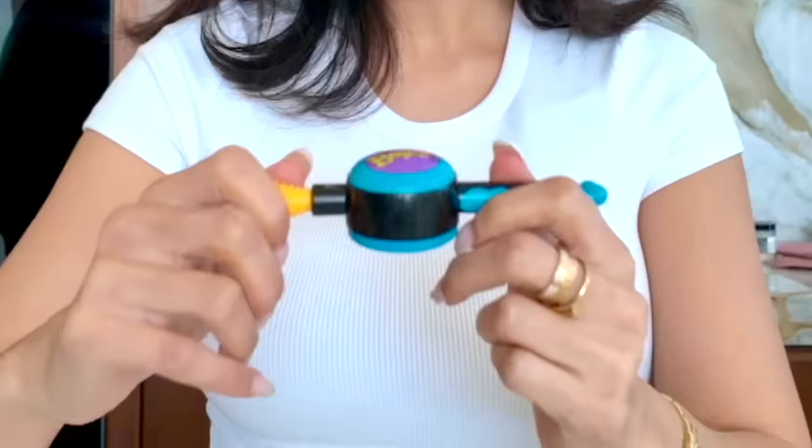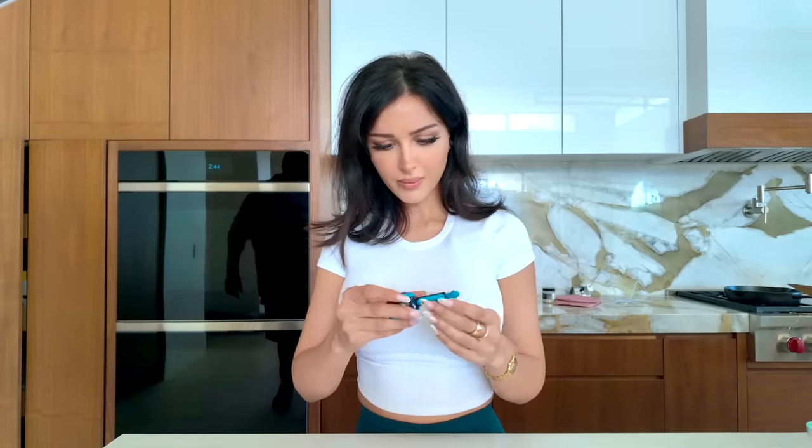Here we have the world's smallest Bop It game. Does it actually work though? Pull it. Solo. Twist it. Wow, yes. Bop it. Twist it. Pull it. Twist it — this is so awkward doing it with your fingers. I can't believe it actually works. But it's so awkward doing it with your fingers. Solo. High score: eight. That's embarrassing.